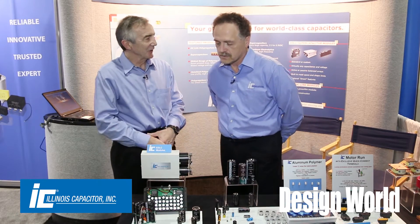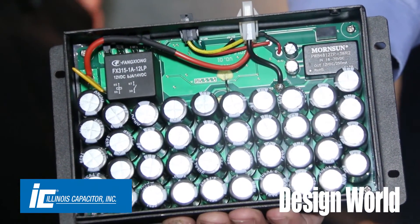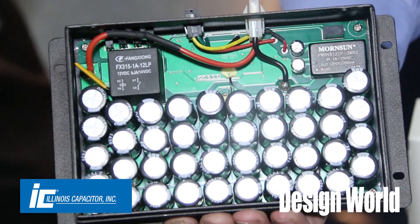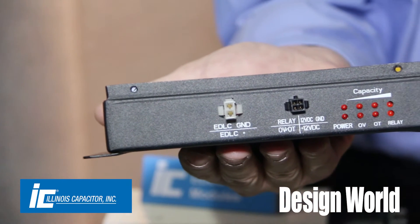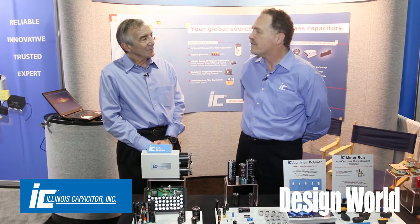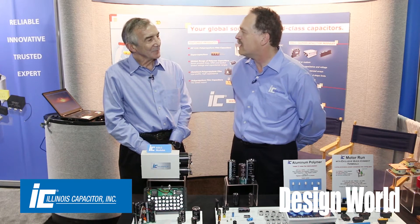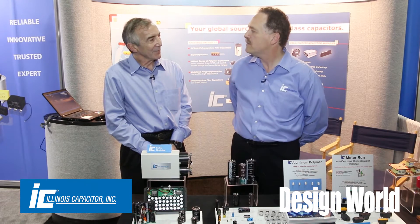You've got an example here in front of us — tell us a little bit about what we're looking at. This is a controller used in a medical application. It's probably one of the more sophisticated ones. It has over voltage and over temperature control. It also has the ability to have an external microprocessor controller relay that disconnects the capacitor for maintenance purposes or if a fault should develop. And there are also thermistors in there for protection fuses. It's a fairly sophisticated little module.